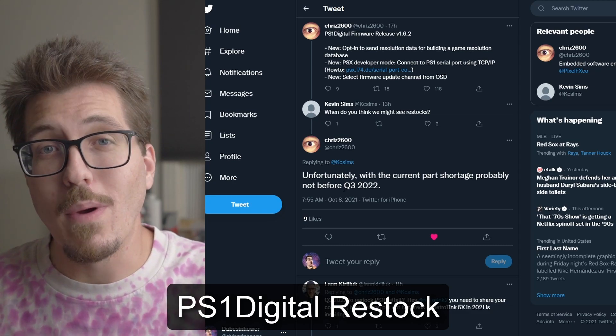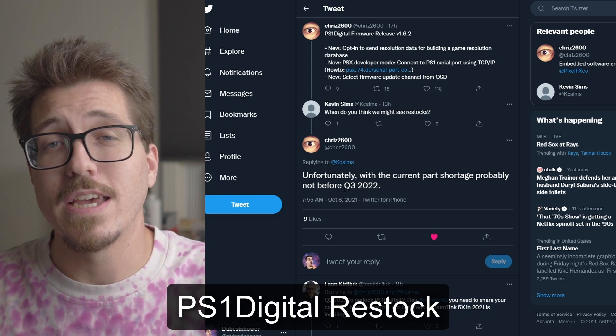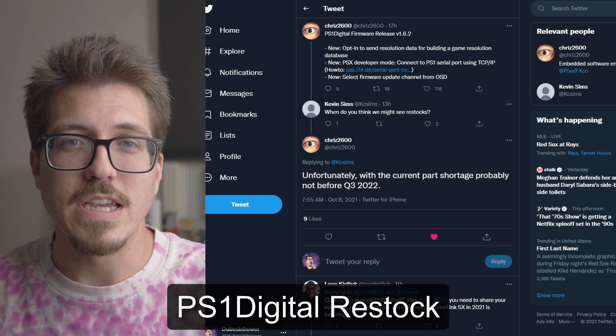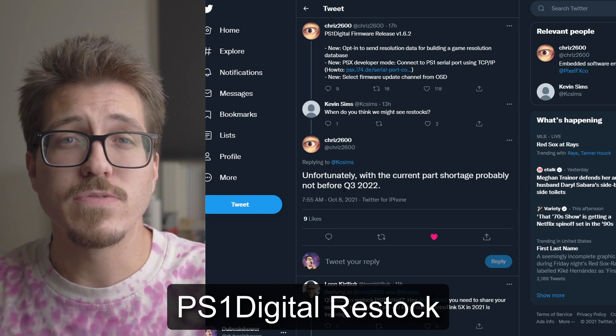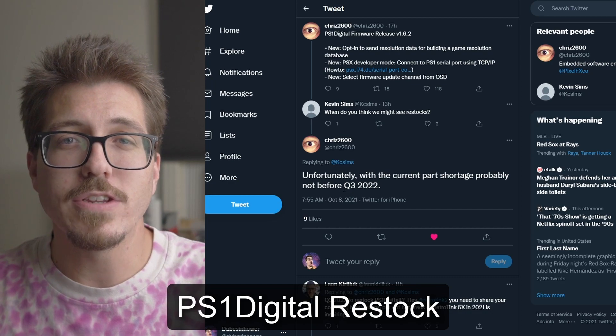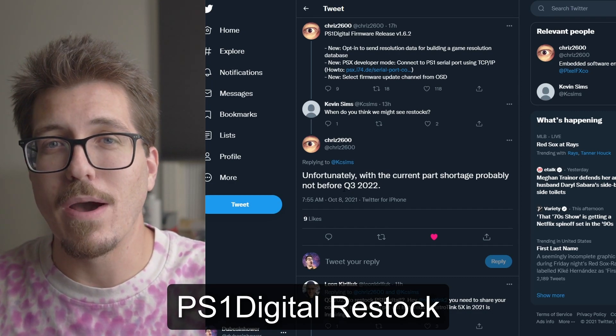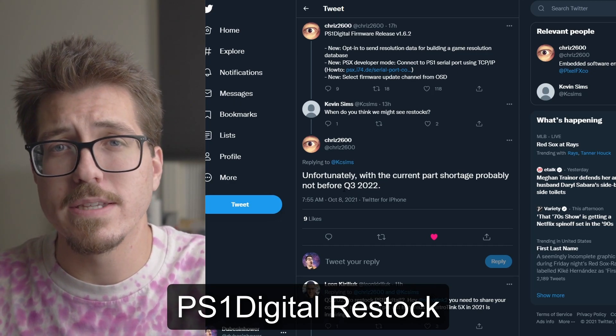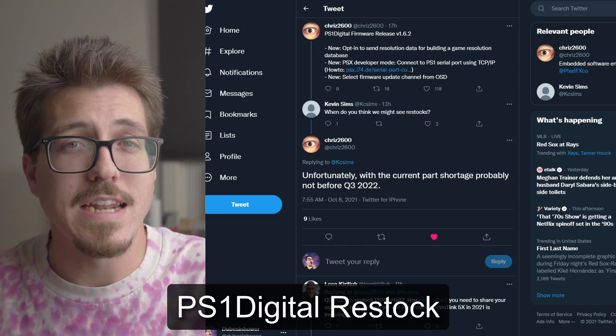Anyone watching this video is probably aware of the coronavirus and the chip shortage because of that, but I think we're going to be in for a pretty rough rest of this year and early next year as far as getting some of these retro console mods. In a few of my modding tutorial videos I get people asking about availability because usually I upload the video and they can't even buy it because it's out of stock, and unfortunately I don't think that's going to end anytime soon.